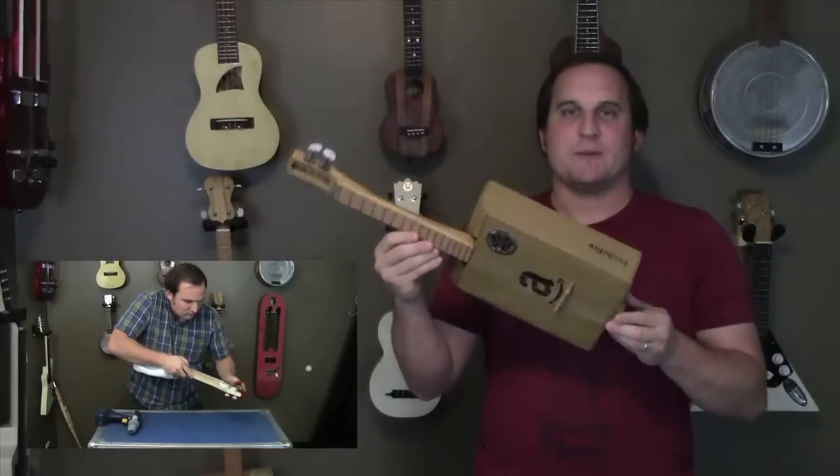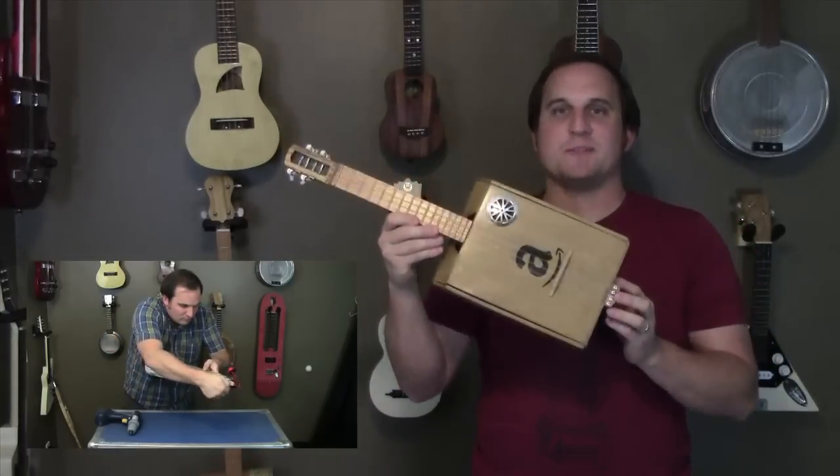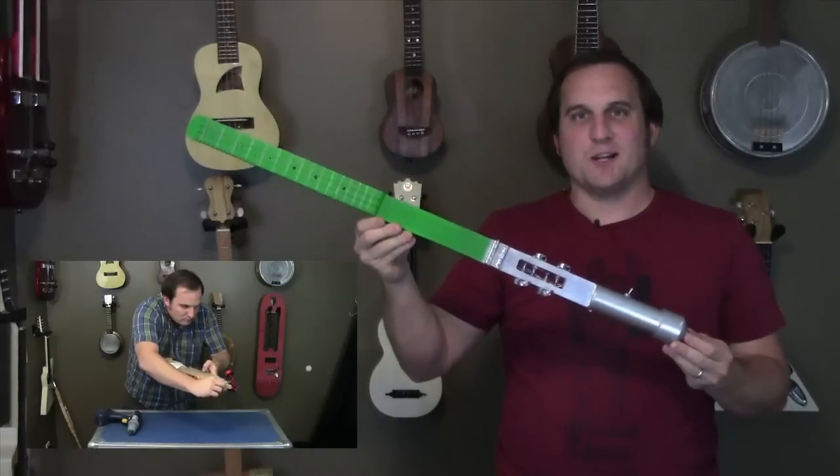Everyone loves to get packages in the mail, but sometimes I love the box as much as what comes in it. The force is strong with this ukulele.